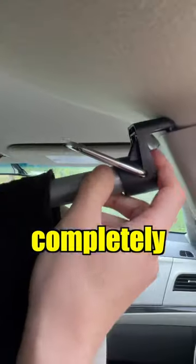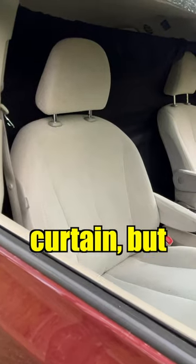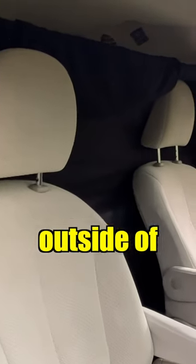I put up a curtain draped completely across the driver and passenger compartment. There is a small gap above the curtain, but it's not noticeable from outside of the vehicle.